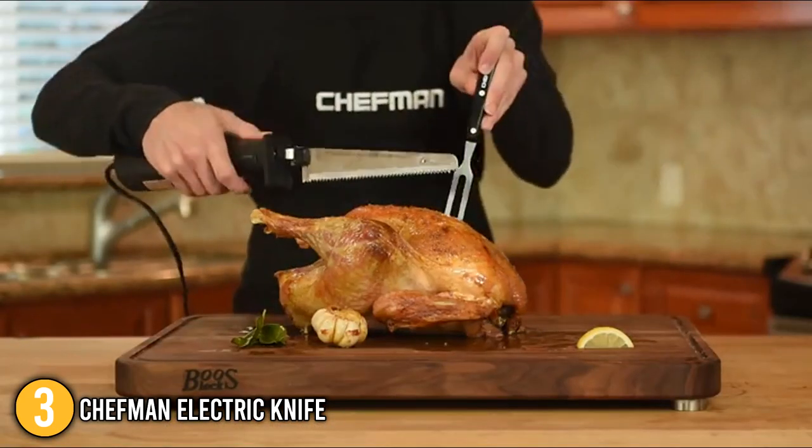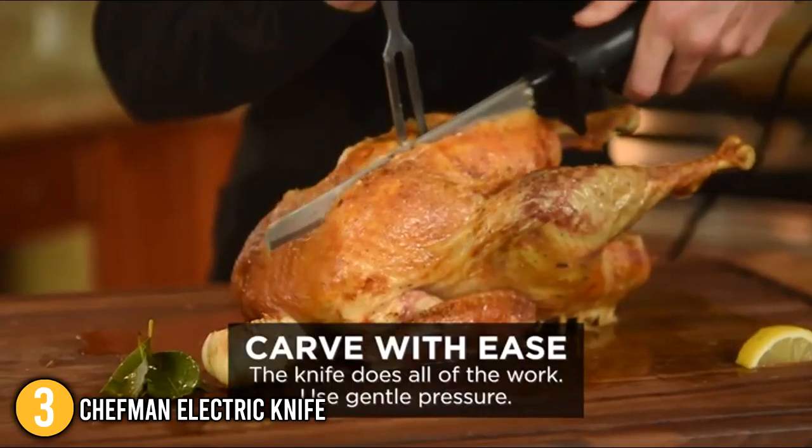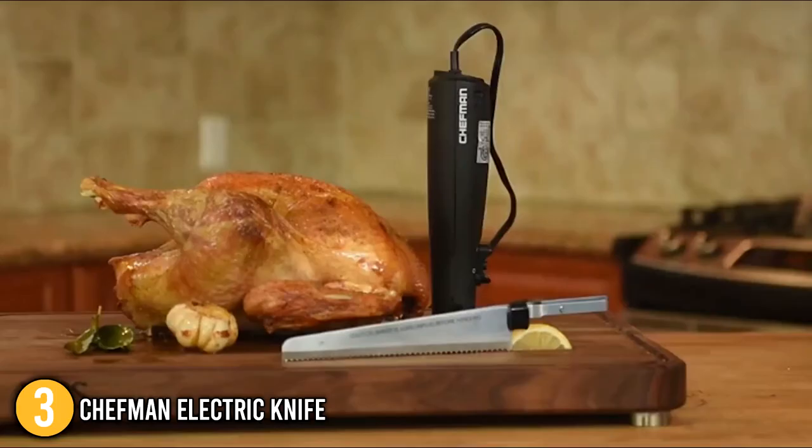What our team at In The Kitchen loves about the Chefman Electric Knife is its versatility and safety features, which makes it great for individuals who are just starting to get into the world of electric knives. This highly functional knife easily earns the number 3 spot on today's list.